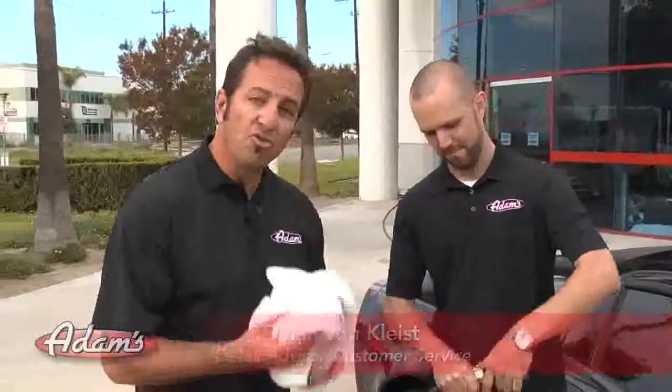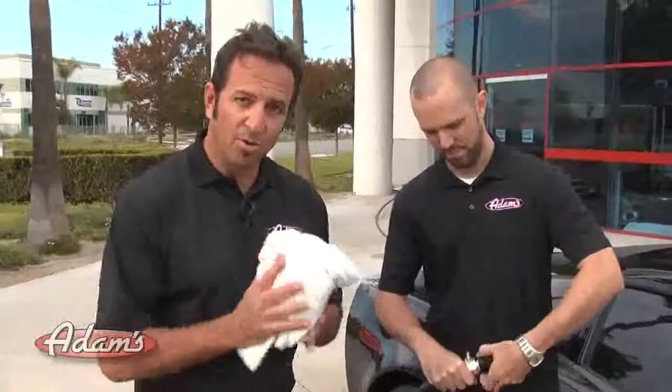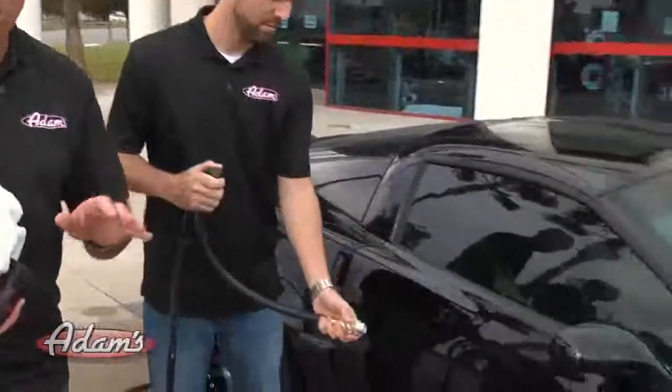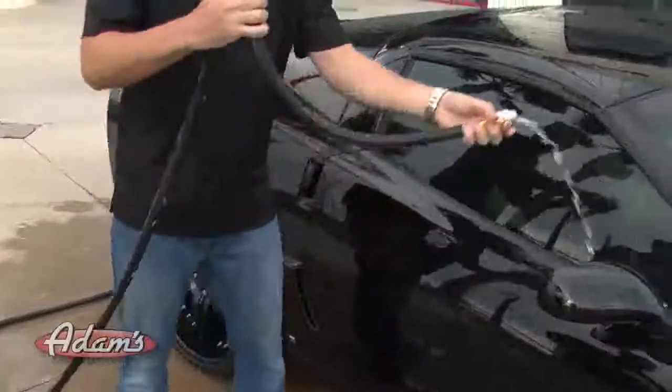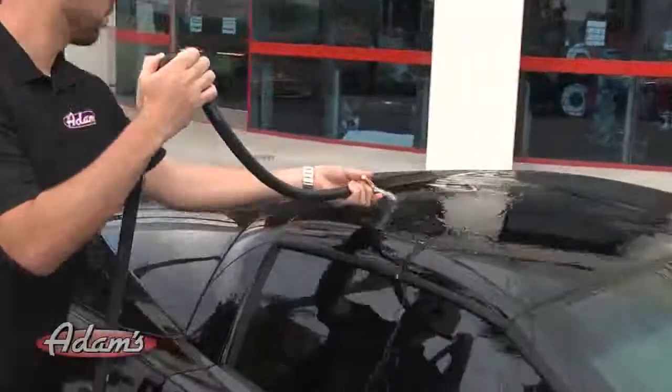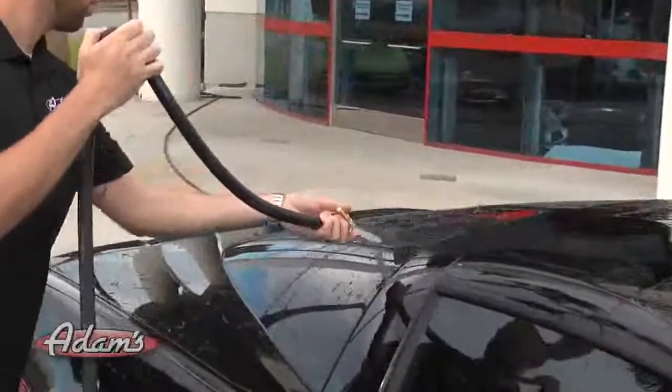Before you go and dry the vehicle with your Great White Waffle Drying Towel, taking the hose nozzle off and turning it on with just a bare hose is going to pour water over the car so that the beads of water will be gone, further reducing the possibility of water spots.